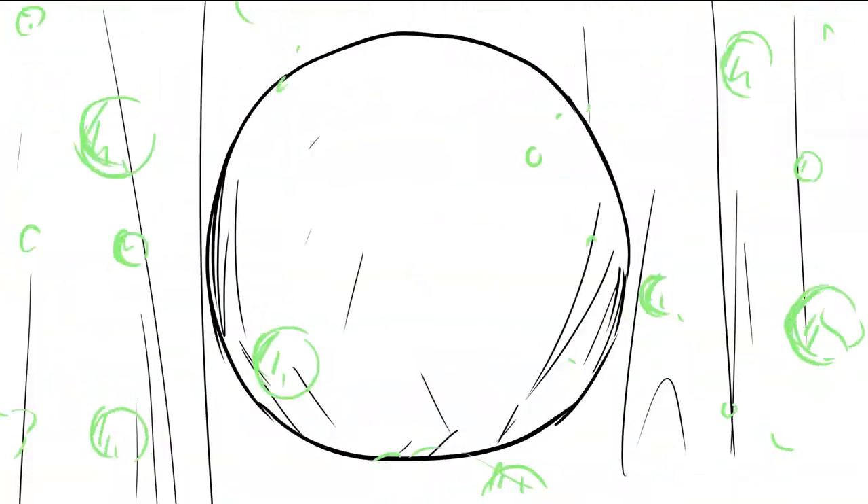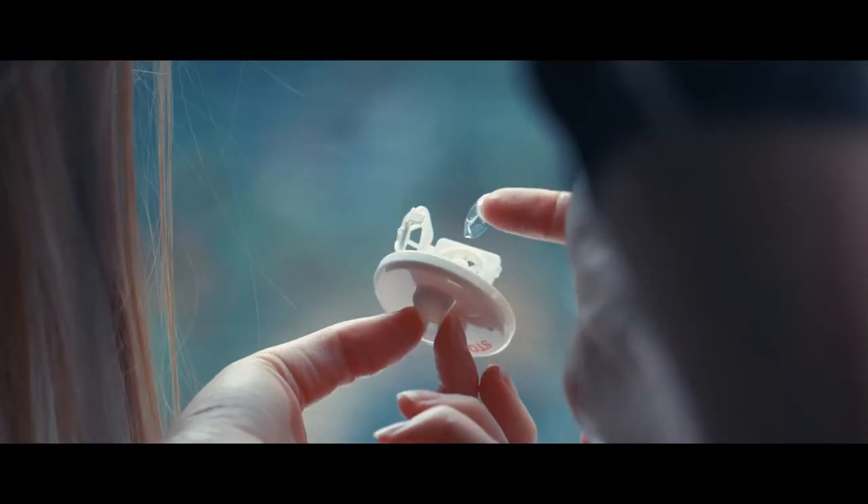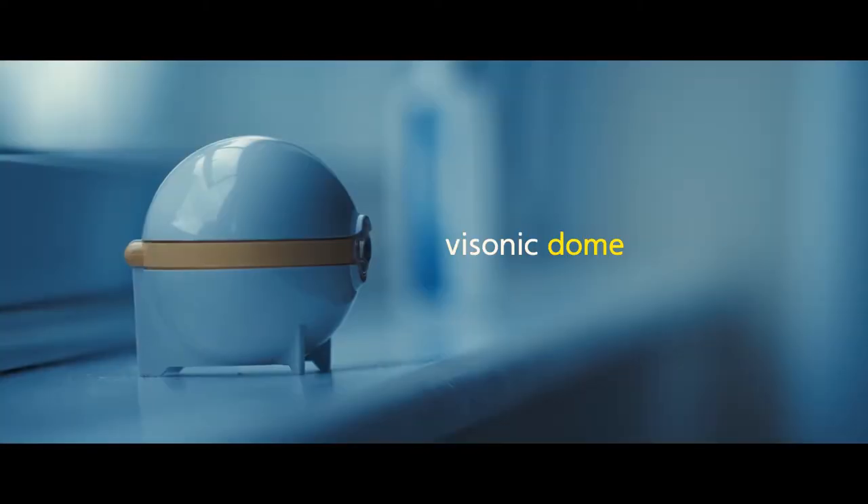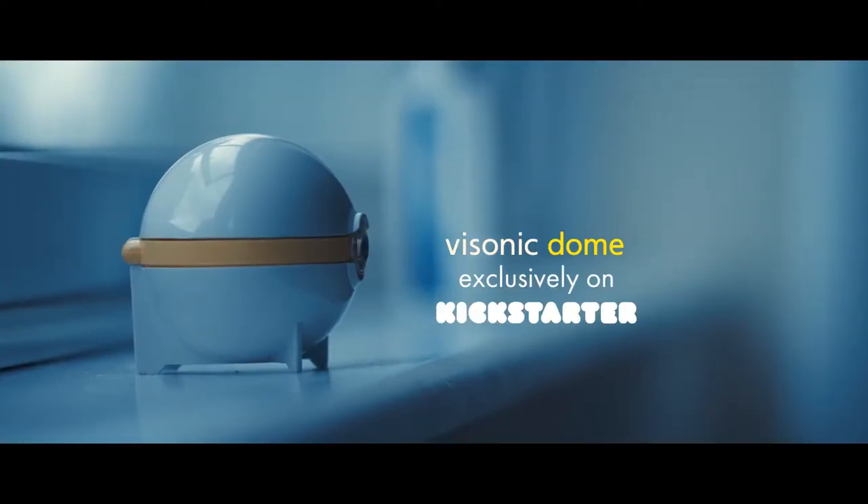That's it. It's as easy as storing your contacts for the night. Enjoy cleaner, safer, more comfortable contacts at a low cost and with little effort. Don't miss out — back this Kickstarter exclusive before it's gone.